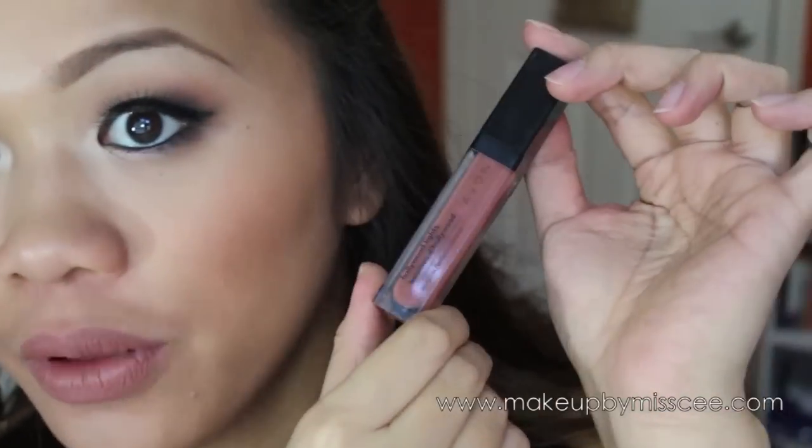For lips, I'm using Avon Hollywood Lights lip gloss in Famous Tan. And there you have it — this is the look!